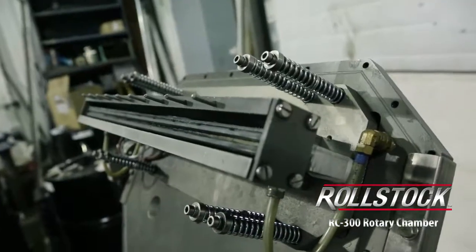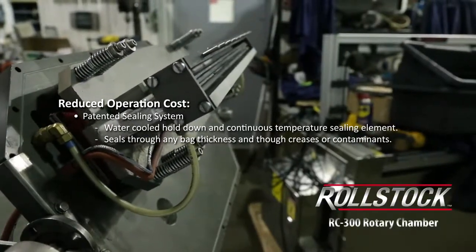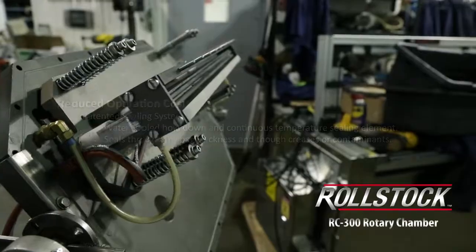You have 7mm wide seals rather than 3mm wide seals that you get from the other machine, so your sealing surface is much wider. It allows you to seal much more consistently than you get out of a wired system.